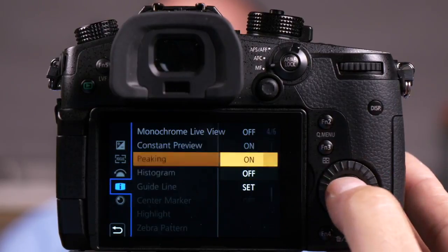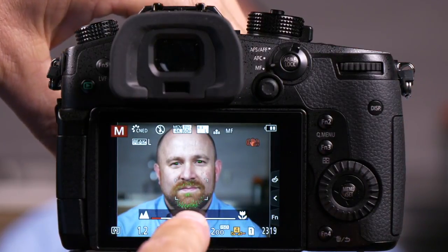Let me first turn it on and show you what it does. So when I turn focus peaking on, you're going to see when I focus on Matt, you can see the green glowing in his beard. That shows me that that's perfectly in focus.